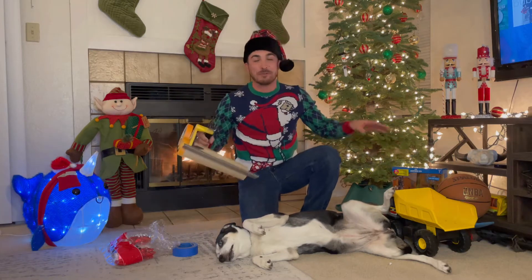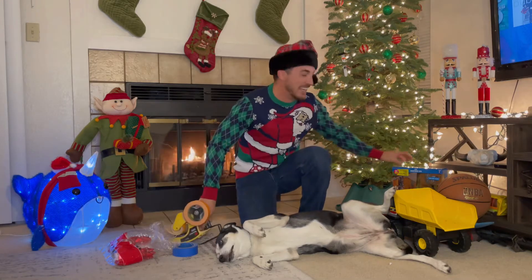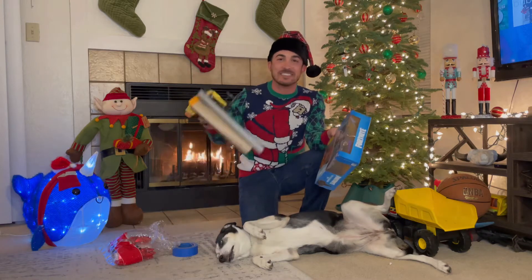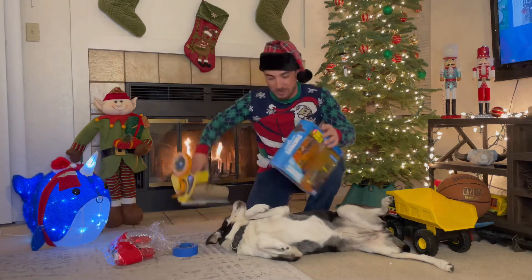With our masking machine and our painters tape, I got a few items here that I'm gonna wrap and I'm gonna show you guys how easy this is to wrap with the masking machine. We're just gonna start with the box here — just your normal little box present.